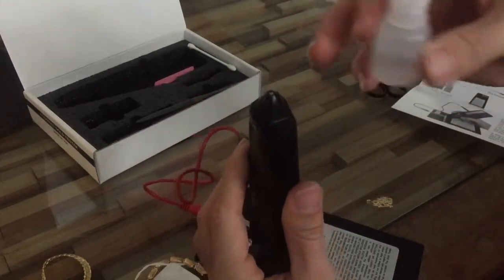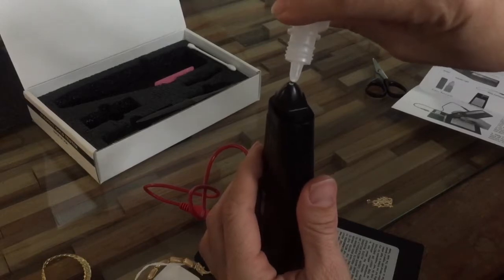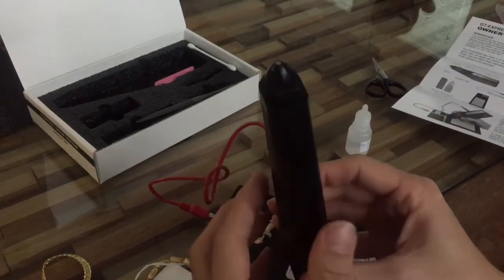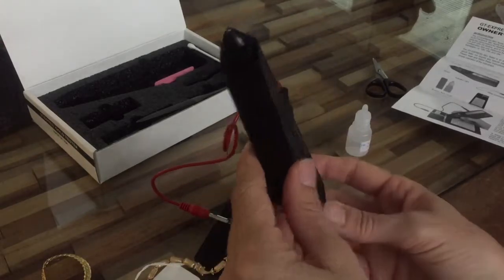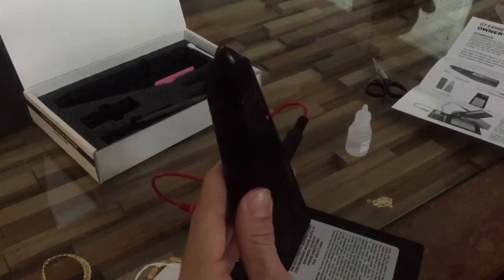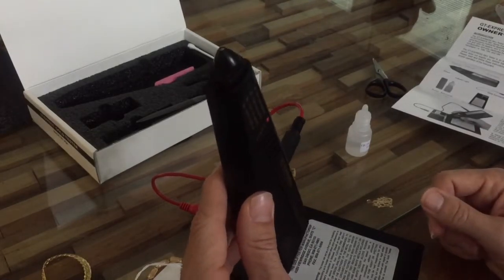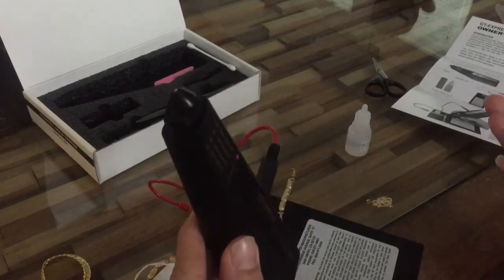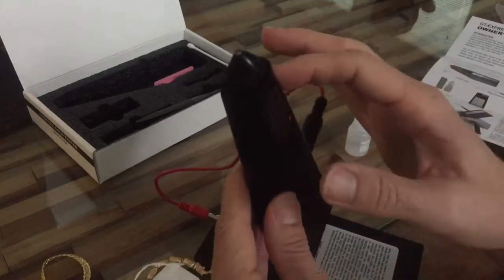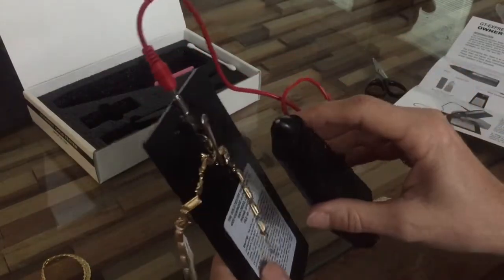So the reservoir tip is exposed, and they give you a liquid that came with the tester - you apply the liquid into the tip. You should probably turn it on in advance: there's a power button, and it takes a nine-volt battery which I don't believe came with it. Make sure you purchase a nine-volt battery so you don't get home and realize you can't use it. There's a little button on the top that you press when you get close to your item.